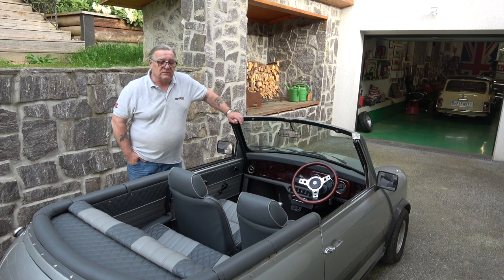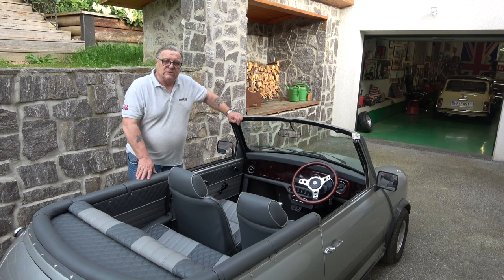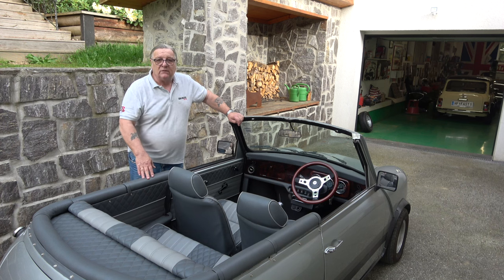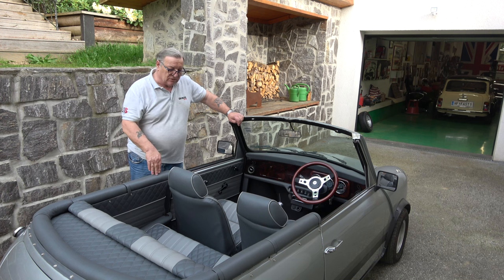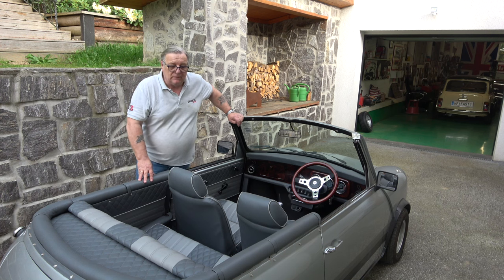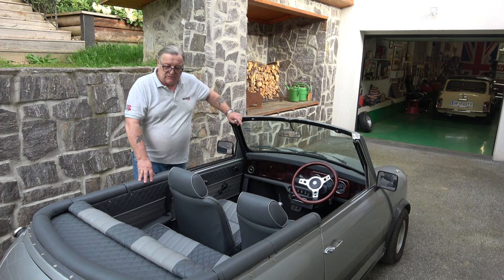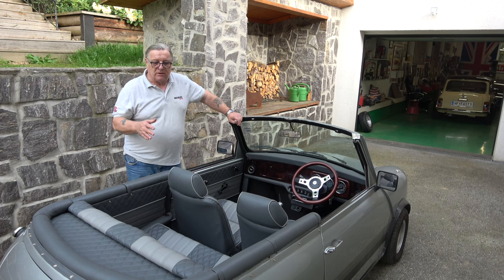Welcome to Classic Car Cave. There are a few more jobs to do on the Mini. We're waiting for the seatbelts to come and I don't want to take it too far for a drive in case I get stopped. It's legal, it's insured, it's got all the bits and pieces it needs, it just hasn't got the seatbelts in it yet — we're going to get those in June. The last thing I really need to do now is just get the suspension tuned up.